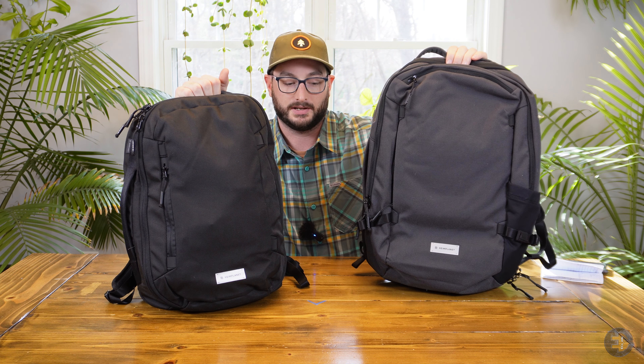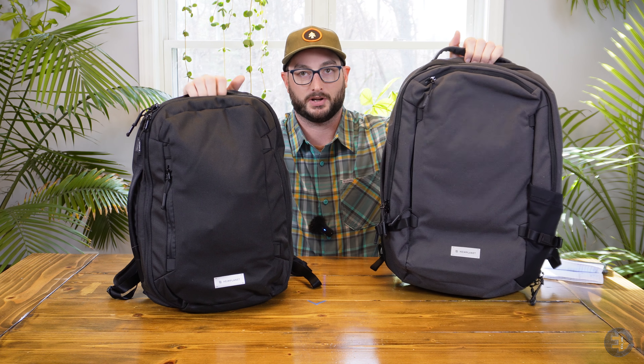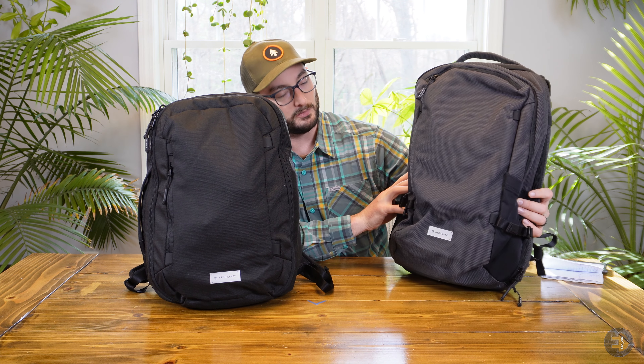This is from Heimplanet, a company out of Germany. They make a lot of gear, ranging from bags to outdoor gear used for camping. I've had a few of their products in the past. The product I've been most familiar with is the larger 34-liter transit pack. I've used this for travel multiple times and had great experiences with it, so I was looking to try out this smaller version for everyday carry.